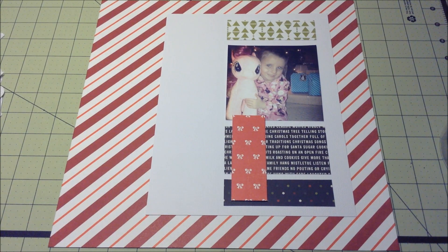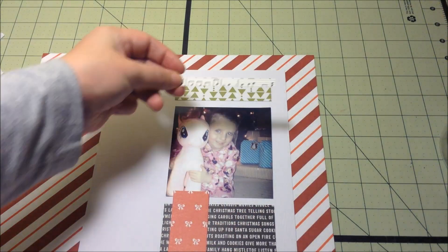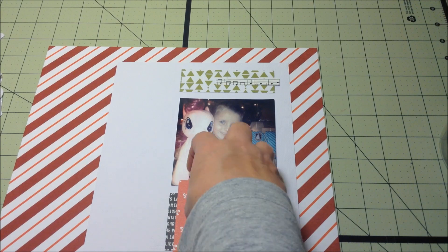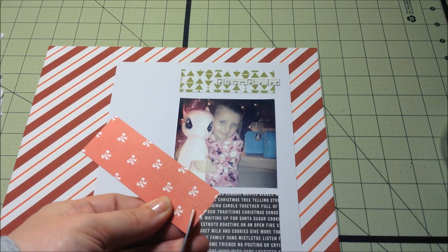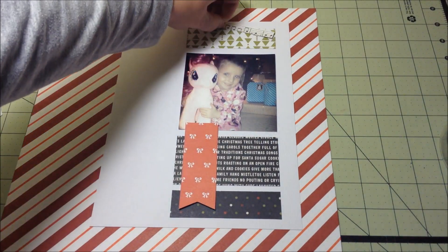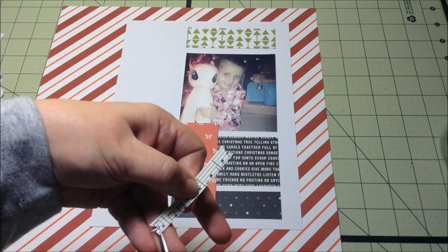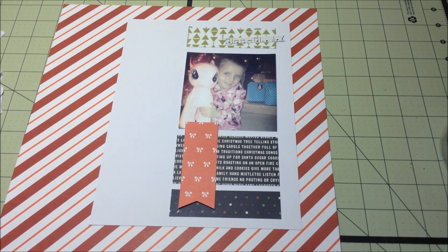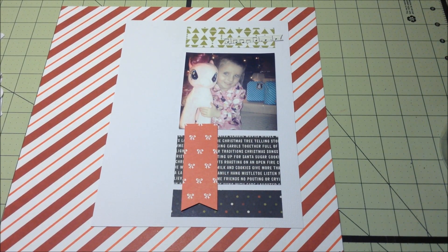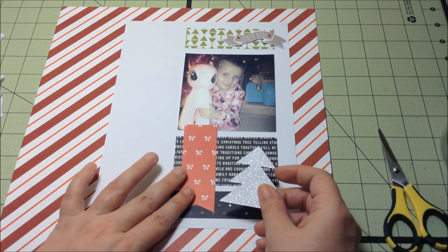I typically follow a sketch to the T. That bow paper is going to end up being a banner though. But the sketch, where it shows where to lay the papers out and the photo, I pretty much stuck with that exactly. I put embellishments where it states to put embellishments, and I typically put a title where it tells you to put the title. I don't like to stray much from sketches — it's kind of difficult for me. So I made that bow paper into a banner, and I really liked that.